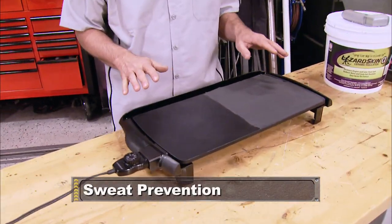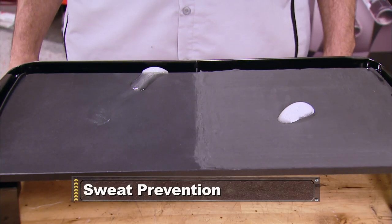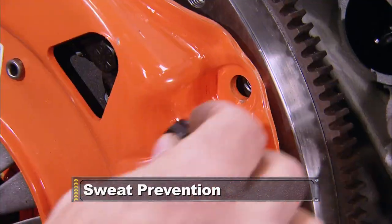Still ahead, Mink gets out his hot plate and cooks up a side-by-side comparison to show you how to keep heat from ruining your summertime cruise, plus a look at our Copo's clutch.